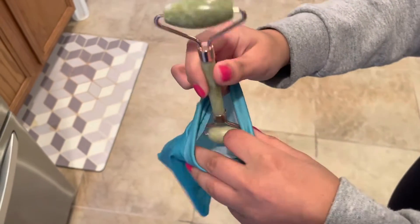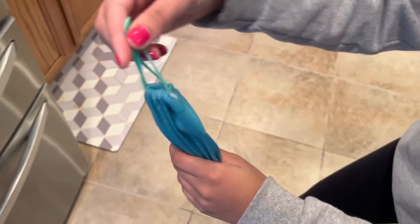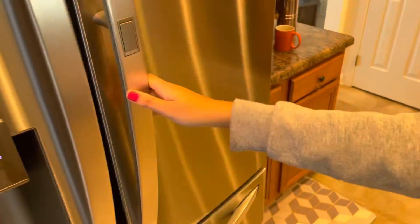Once it's cold, use it to clear off your puffy eyes and see how it works — it works really good. Hope this trick helps you.